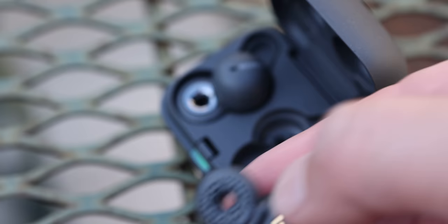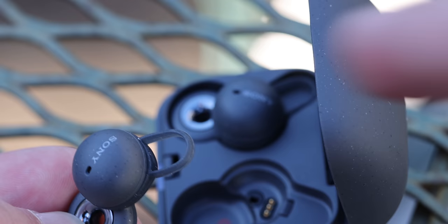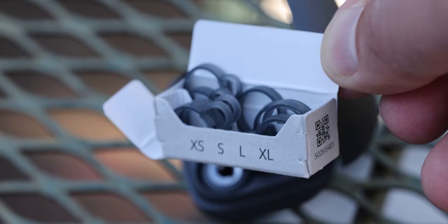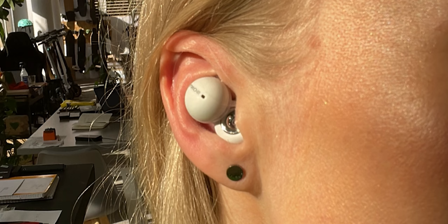The first thing you should be aware of is the size of this part of the bud — this is the part that goes into your ear canal. The deeper it goes, the better for the sound quality. This rubber part comes in different sizes, but that doesn't solve the main problem. Not every ear is the same, so this part in your case might not get as deep as it should, and that affects the sound quality.